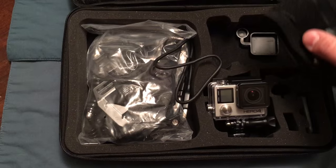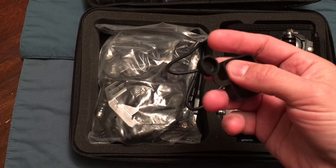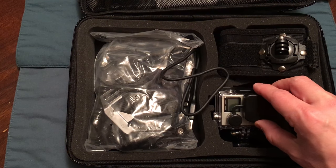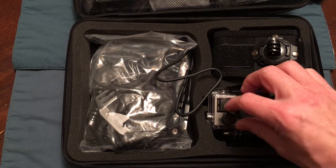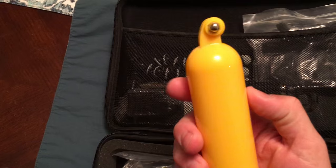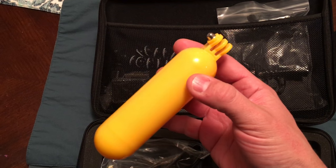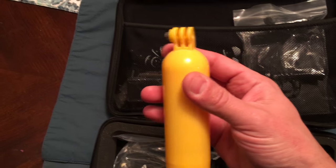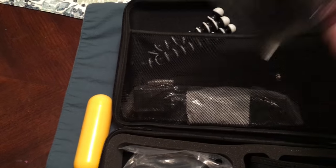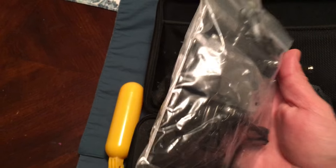It comes with this little cover that goes over the lens and the power button — kind of cool. Up top here is the floaty piece that can float on water — you put your GoPro on top and apparently it will float. This is also some stuff that actually came with the GoPro itself.